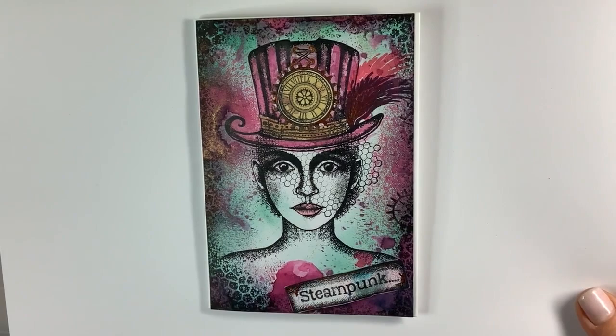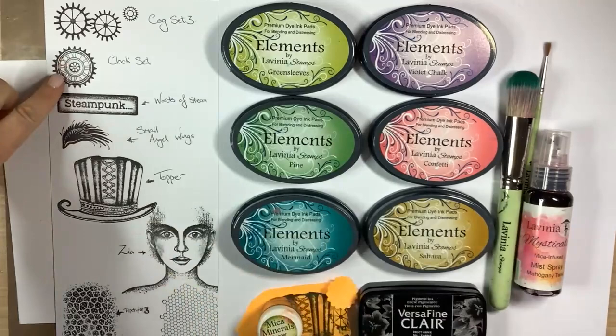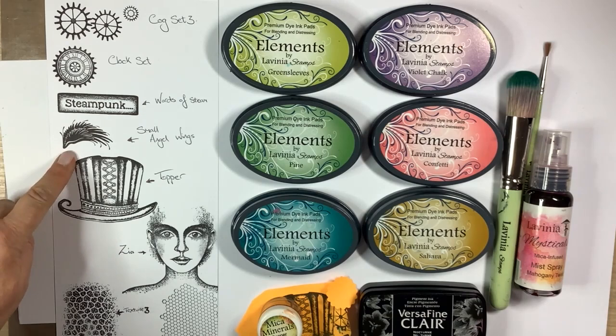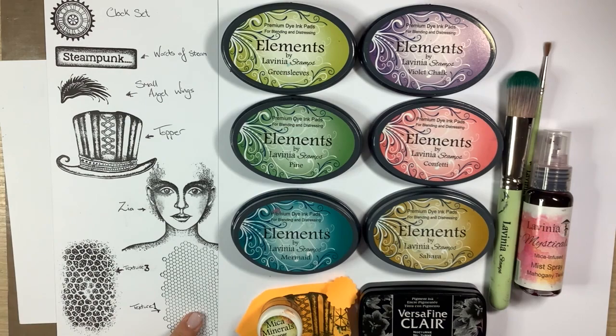For this card I used the following stamps: Cog Set 3, the Clock Set, Words of Steam, one of the wings from the Small Angel Wing Set, the topper, Zeer and Textures 1 and 3. They're beautiful stamps.